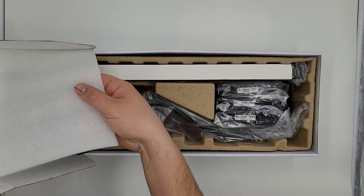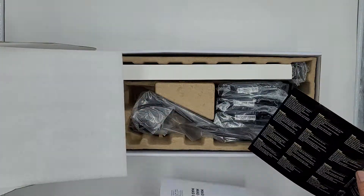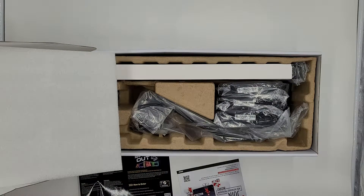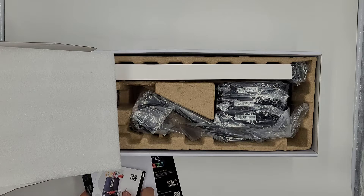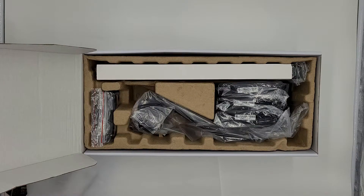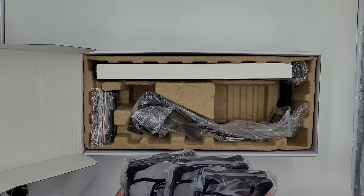Essentially this is pretty much it — it's coming a little bit bent. Some instruction manuals and things like that. So here's the box — we're going to make sure we have everything we need. Here are the three fans.